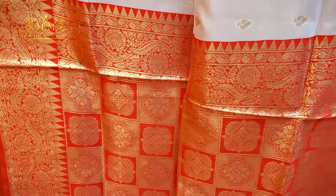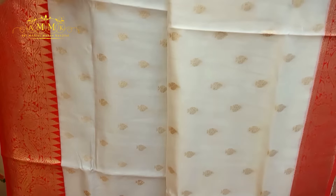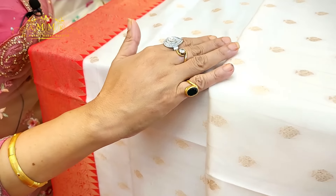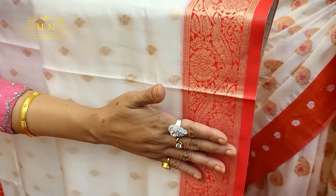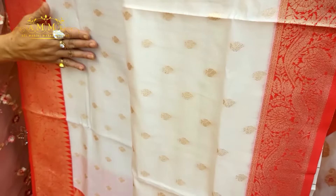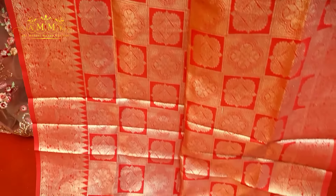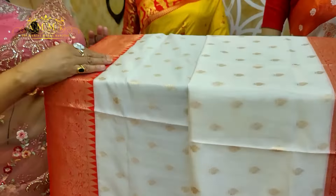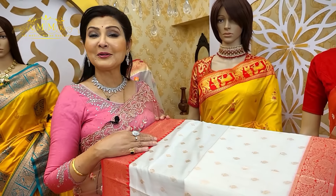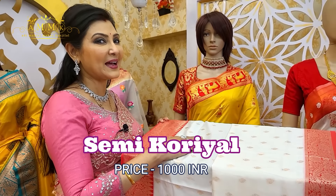This collection has a classic look. The color combination is timeless — milk white, which is always a favorite. Along with gold booty, there is a contrast border and a traditional look on the lower border area as well. A beautiful aanchal along with a tassel contrast blouse piece completes this gorgeous collection. This is a wonderful collection. Price: only ₹1000.